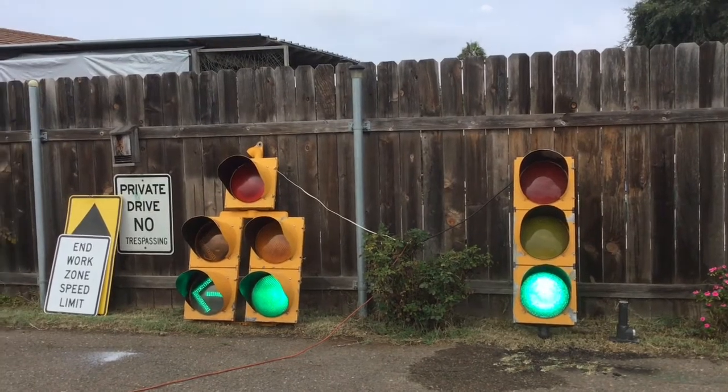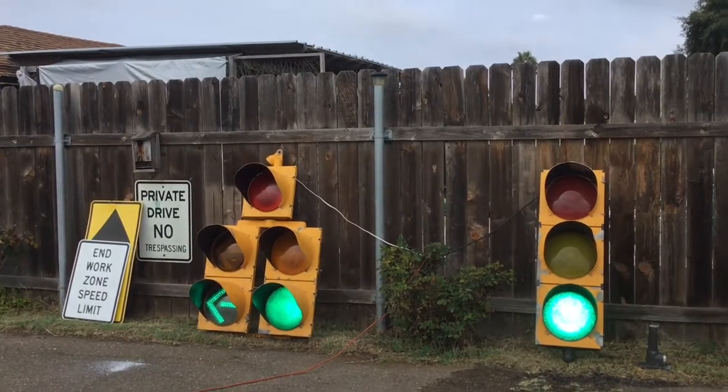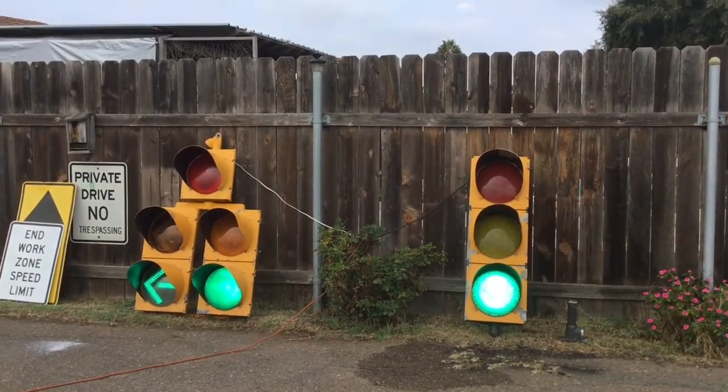I got both of these two for $200. For you guys that are thinking of going to that place, I will include the link to that place on Google Maps in the description.